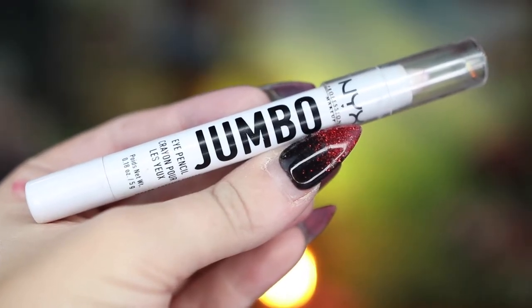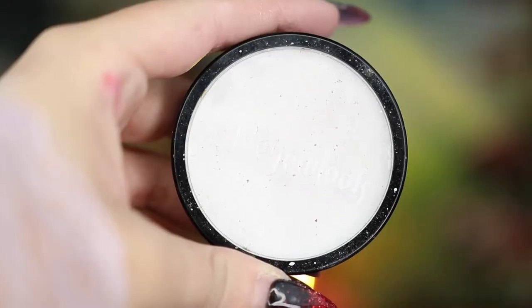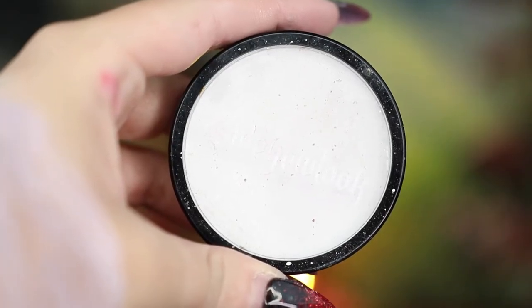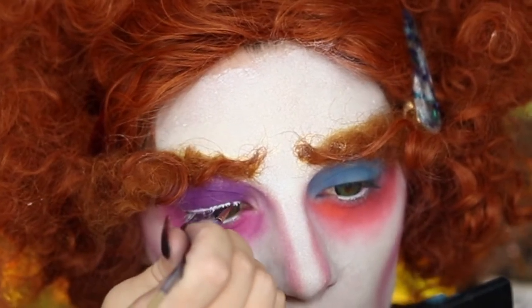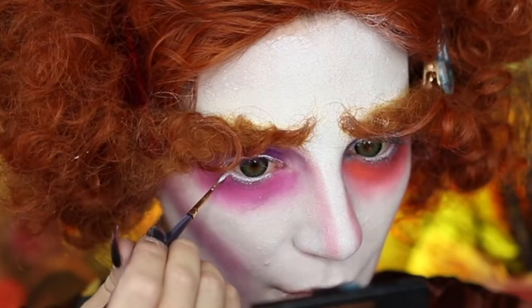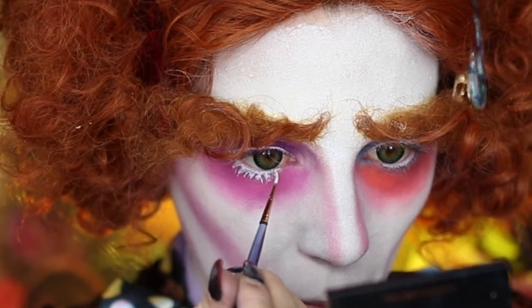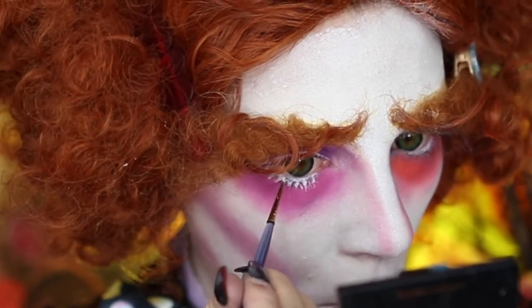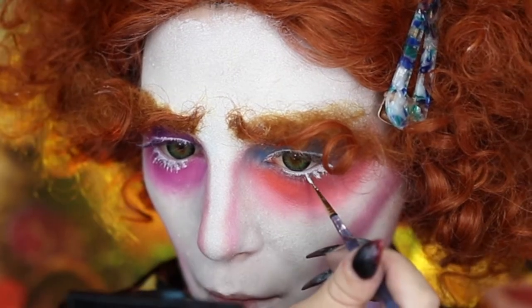Next, I'm going to take my NYX Jumbo Eye Pencil in Milk and tightline my lower waterline. Then I'm going to go back into my Made You Look Body Paint in Yeti and use this as a white eyeliner, applying it on a normal line to my upper lash line. Using that, I'm going to create his little fake lashes on my lower lash line — just creating little lines right under where I put that Milk eyeliner.